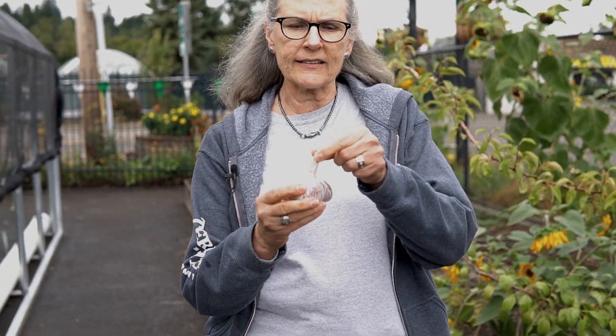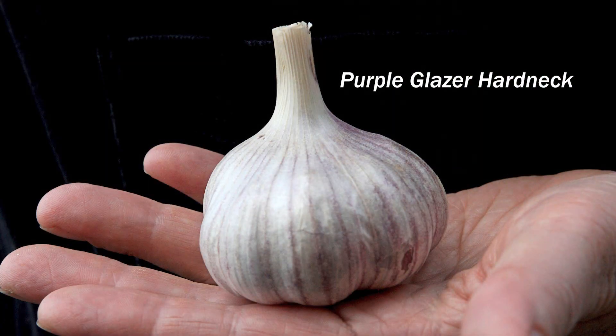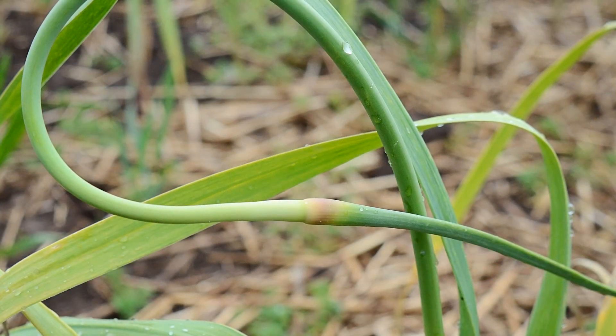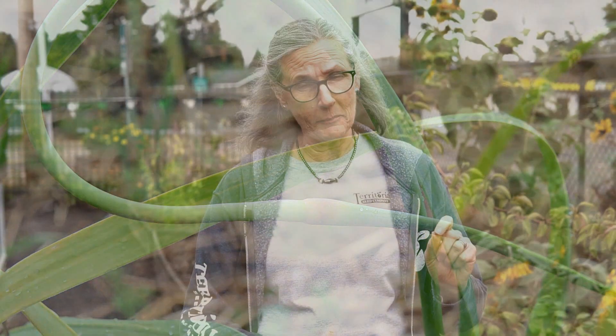I'm going to start by explaining the difference between hardneck and softneck garlic. What I've got here is hardneck garlic. The stem is very stiff, and in the spring the stem will send out a scape, which is starting to be a flower, but it's a great thing to cut off and cook with. They're yummy.